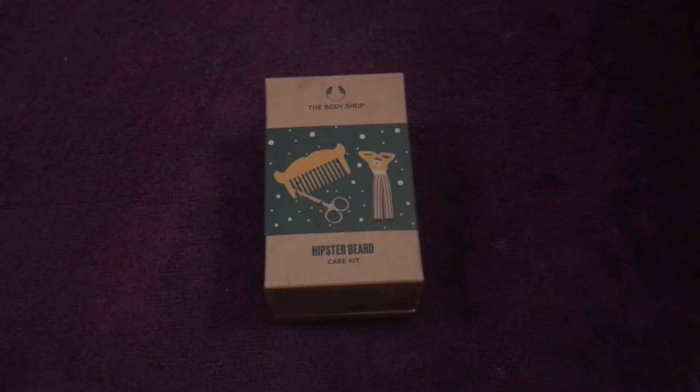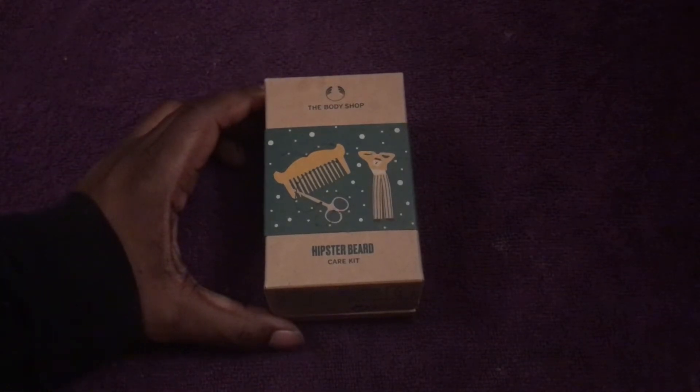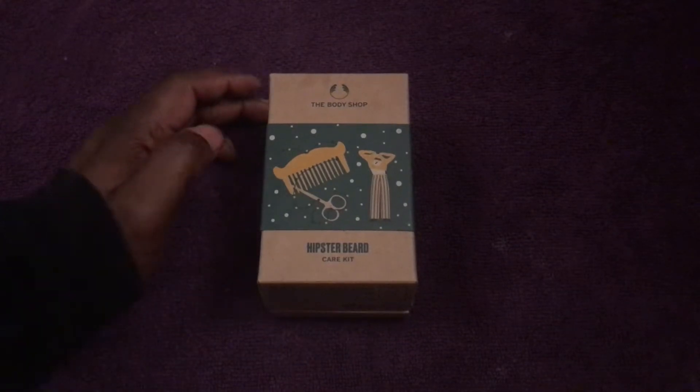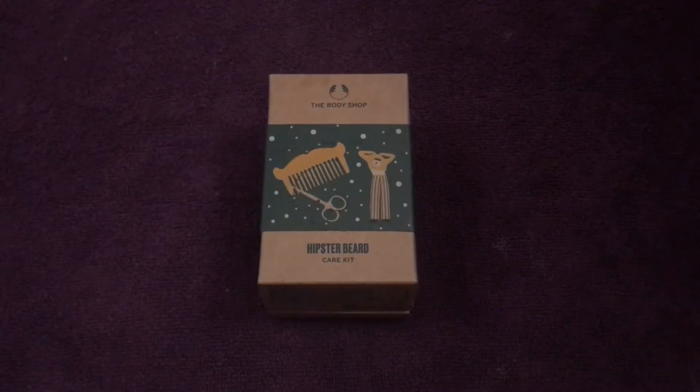This is one of my new pickups — I got it from The Body Shop in their sale. It's the Body Shop Hipster Beard Care Kit. Normally it's about £15.50, but they were doing it on sale for £10.50, and because I'd accumulated a certain amount of points I got a £5 voucher, so I only paid £5.50 for this product.